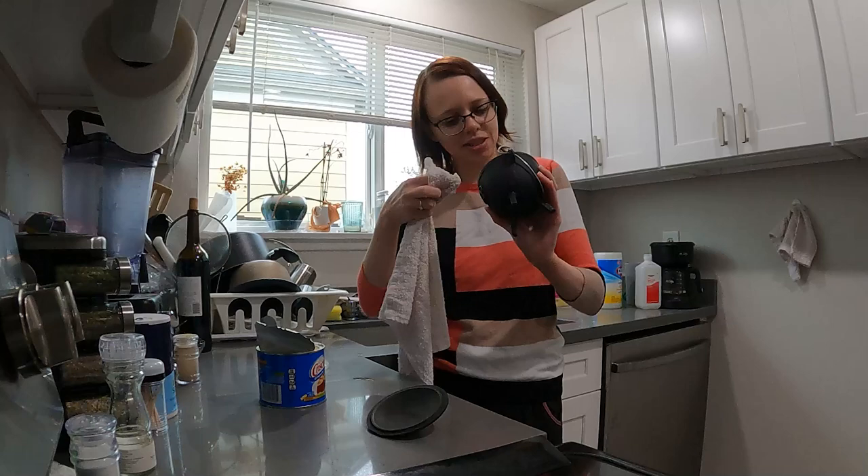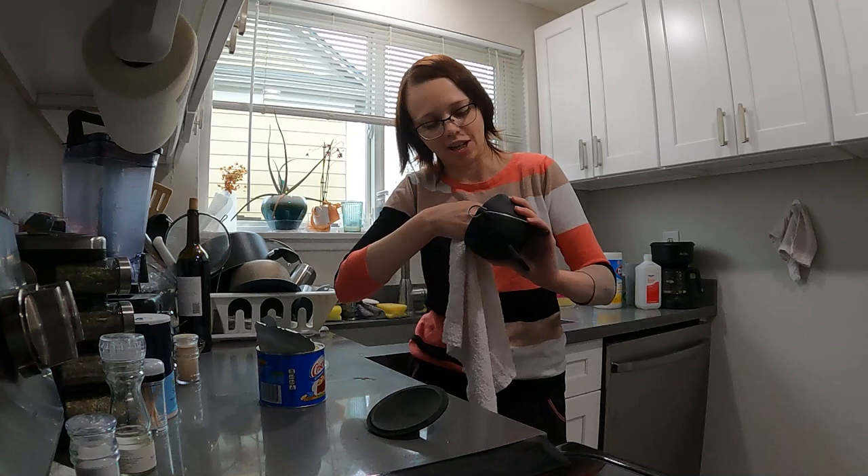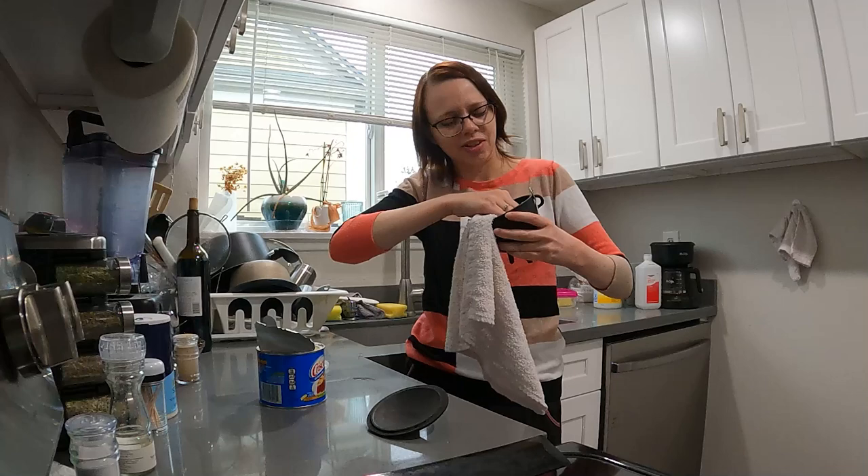Just brushing my teeth alone takes me like five minutes. I used to be kind of impatient with myself, but I like that I'm the type of person that kind of gets lost in my own head along the way. I've come to appreciate that characteristic of myself.